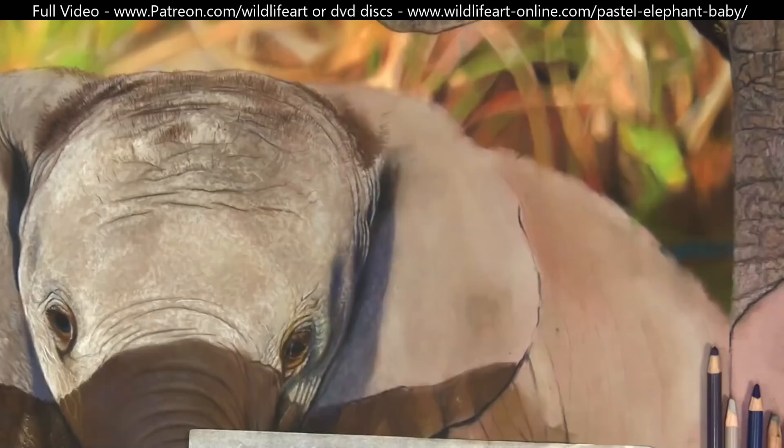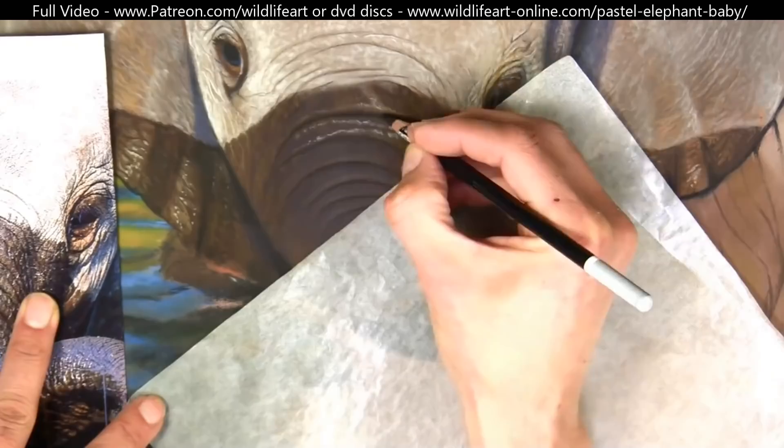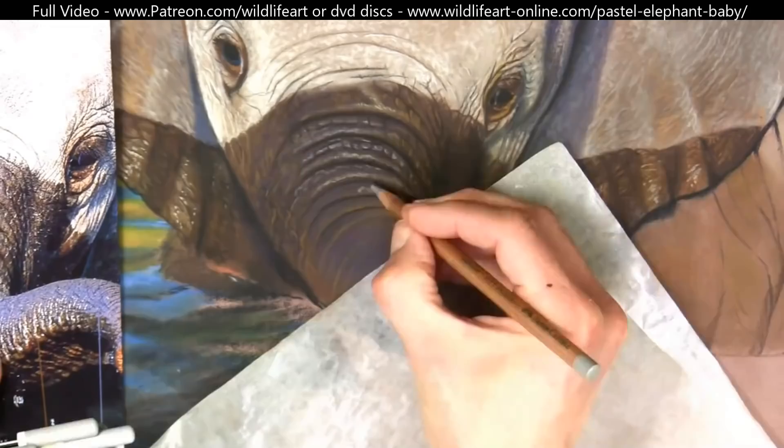Now starting to add colour into the shadows and working my way from the top left of the canvas down towards the bottom right, so I'm not leaning on the finished areas too much at all.